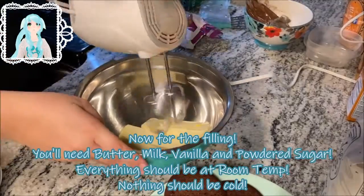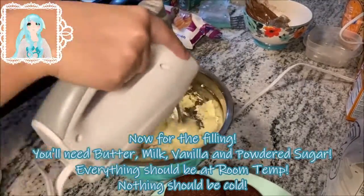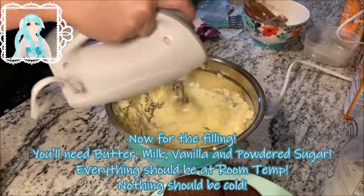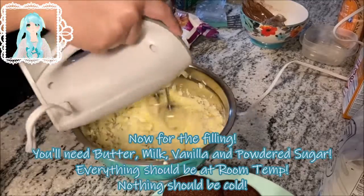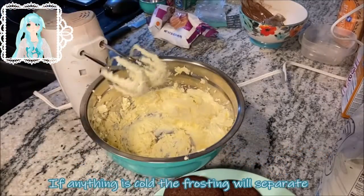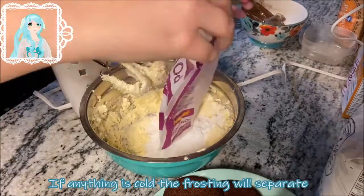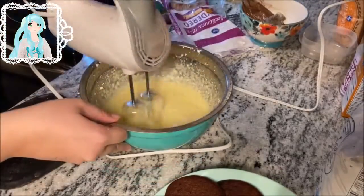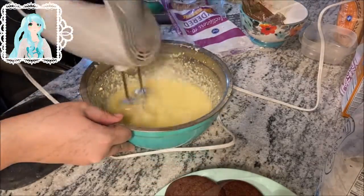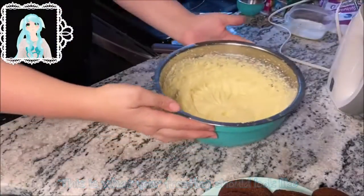Now for the filling. You'll need butter, milk, vanilla, and powdered sugar. Everything should be at room temperature — nothing should be cold. If anything is cold, the frosting will separate. This is what your frosting should look like.